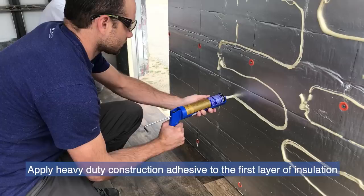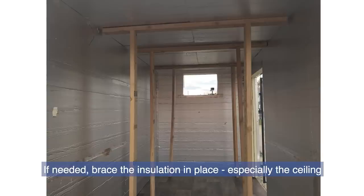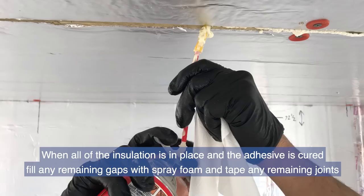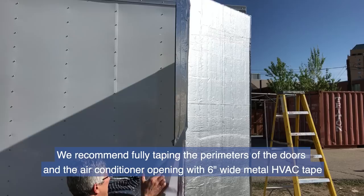Apply heavy-duty construction adhesive to the first layer of insulation, then place the second layer over it and press firmly to ensure a strong bond. If needed, brace the insulation in place, especially the ceiling. Repeat this process to insulate the ceiling. When all insulation is in place and the adhesive is cured, fill any remaining gaps with spray foam and tape any remaining joints.